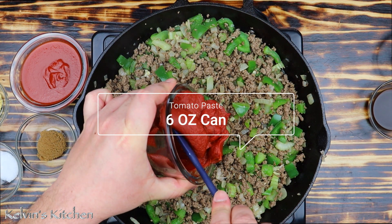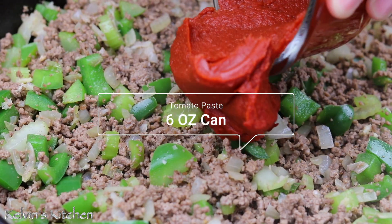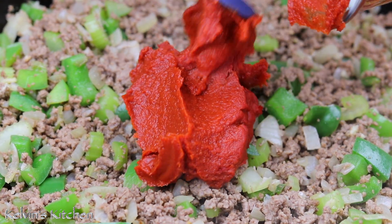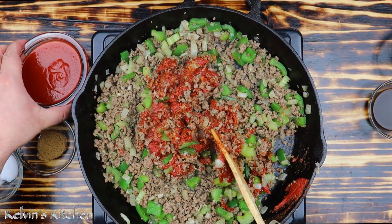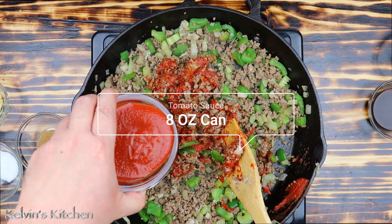Then add in six ounces of tomato paste, followed by eight ounces of tomato sauce.